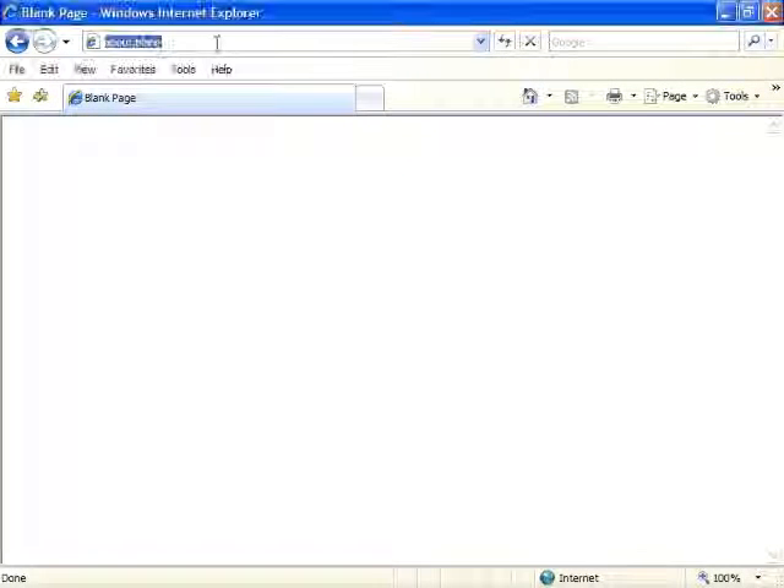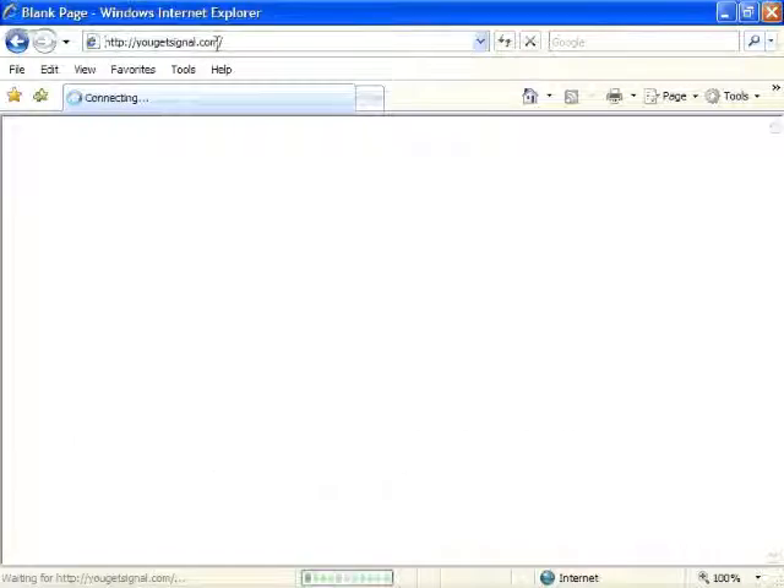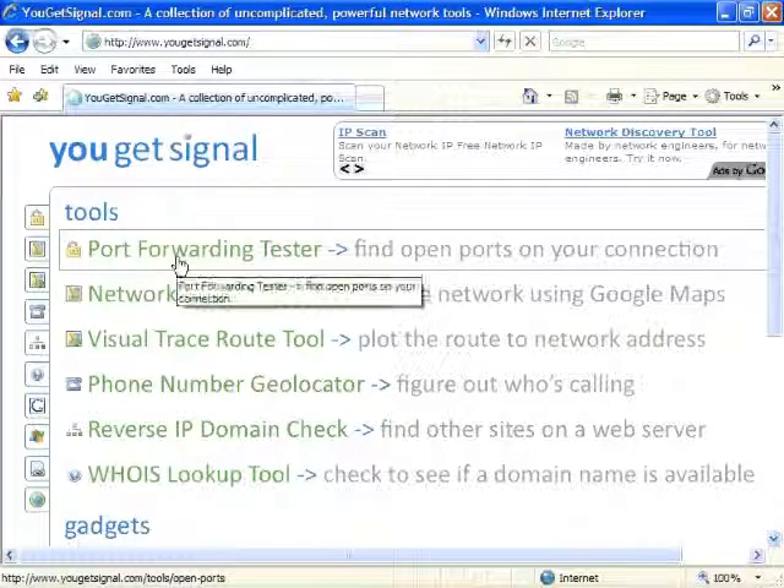To check if you've opened your ports correctly, you can use the free service ugetsignal.com. Using a browser such as Internet Explorer or Firefox, go to ugetsignal.com. At the top of the page, you'll see an option for Port Forwarding Tester.